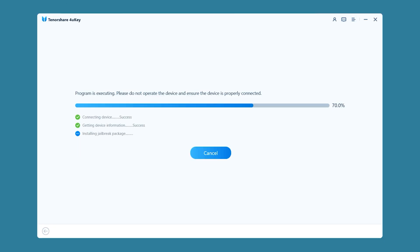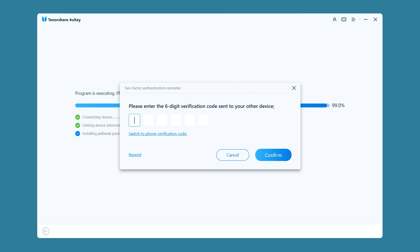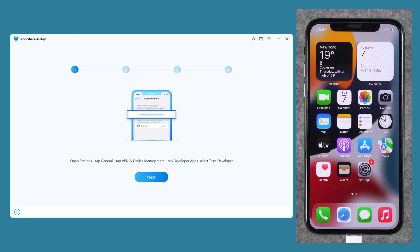During the installation process, you will need to sign in with another Apple ID for verification. Then enter the verification code and click Confirm. Once Dopamine is installed, you will need to click View Tutorial. Next, follow the procedure shown by 4U-Key to set up your iPhone.